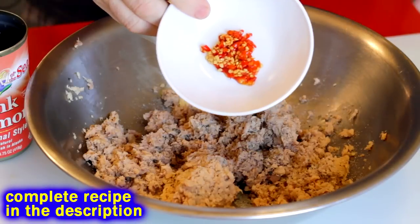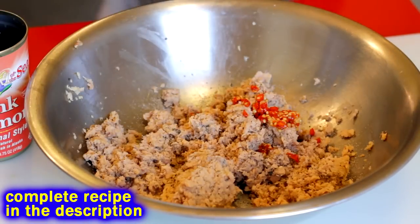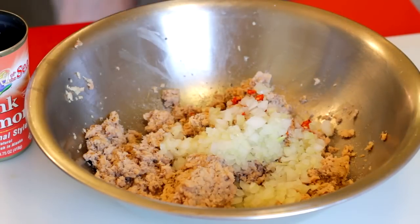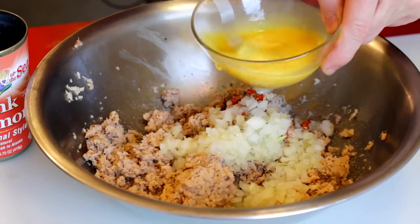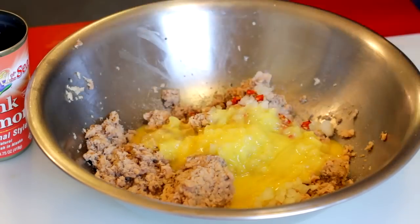Smash it up and season it however the hell you like. I'm just throwing some salt and pepper in here — sometimes I put cayenne pepper, but I'm putting some fresh pepper in today. Sometimes I even put in like a tablespoon of curry and make a curry burger. I've got some onion in here — dice that stuff up fine, super fine. Then two eggs: whisk it, throw it in there, mix it up, because the eggs are going to help hold it together.